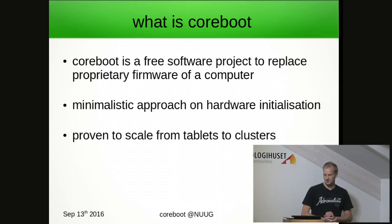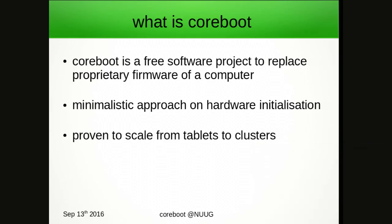The idea of what makes Coreboot fast is that we do as little as possible and get out of the way. It's proven to scale from tablet devices to clusters with thousands of nodes in supercomputer clusters.